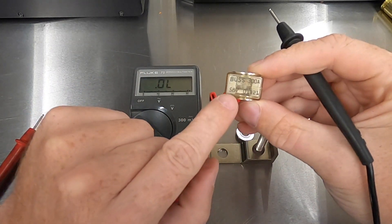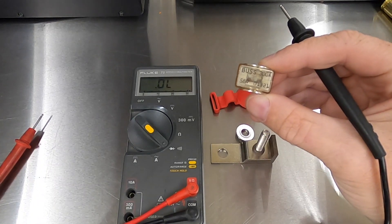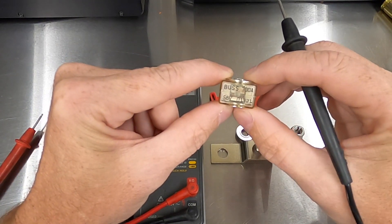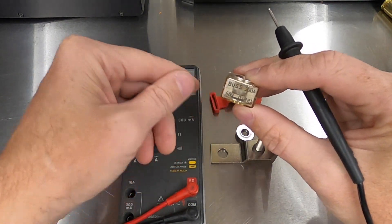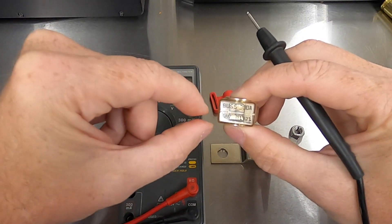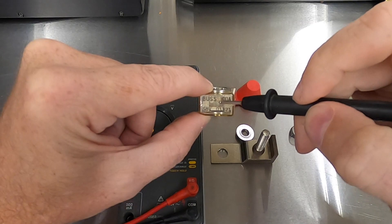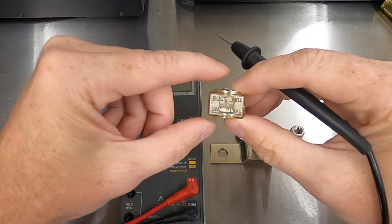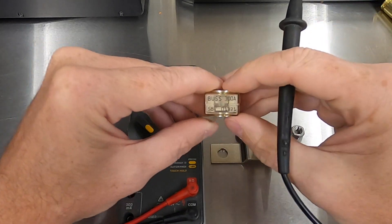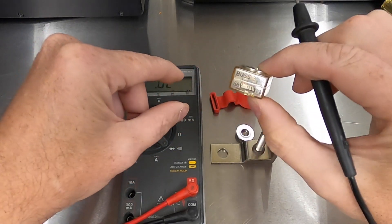This is a Bussmann 300 amp 58 volt fuse. It's rated for 300 amps of current, but the voltage rating on fuses is due to the difference of potential across a fuse once it blows. A fuse's whole purpose is to interrupt a short circuit. Once this fuse blows and the circuit is interrupted, that's when the voltage rating becomes important. If you have a lower voltage fuse and the difference of potential between the two points is greater, it can jump the gap and continue the circuit. A 58 volt fuse in a car running 14 volts is not an issue. If it were reversed — say a 12 volt fuse running at 58 volts — that would be an issue because the difference of potential exceeds the fuse rating. For what we're doing, that's not an issue.